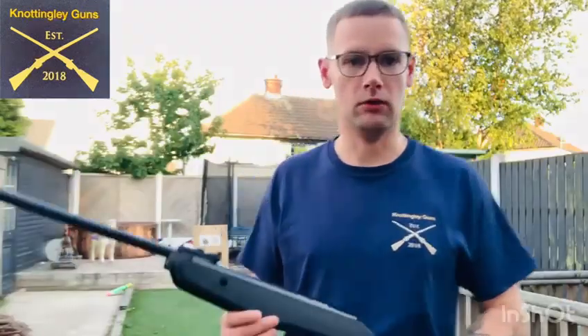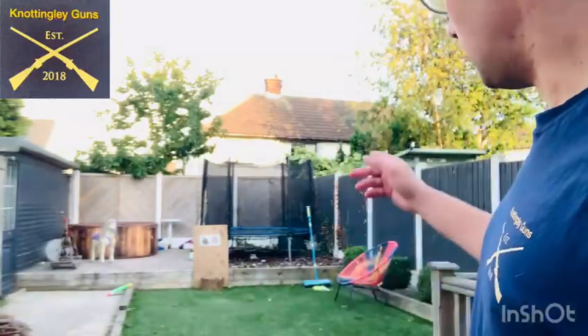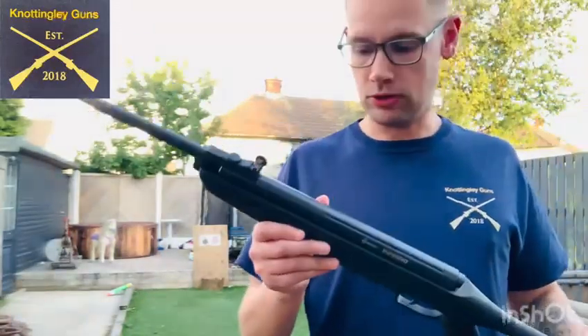Now then guys, welcome back. So, you can see I've set up a target about 10 metres away. Let's try and have some shots with this.